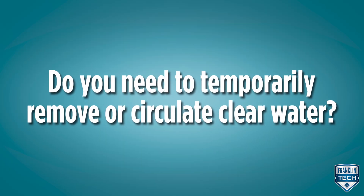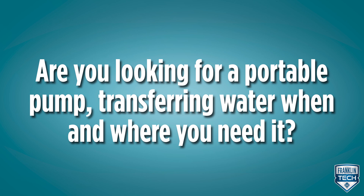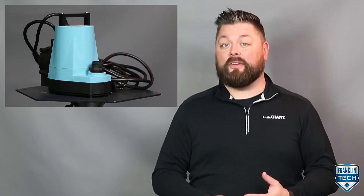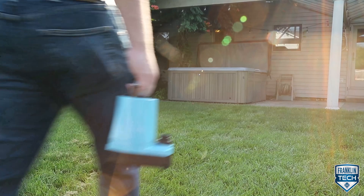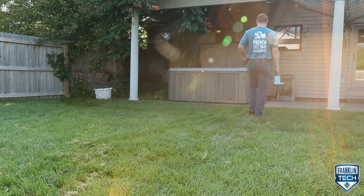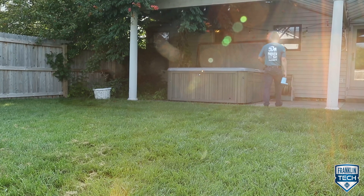Do you need to temporarily remove or circulate clear water? Are you looking for a portable pump transferring water when and where you need it? If you answered yes to both questions, the Little Giant 5 Series utility pump is for you. The 5 Series can be used in any scenario where water must be transferred or recirculated, including commercial, industrial, or residential applications.